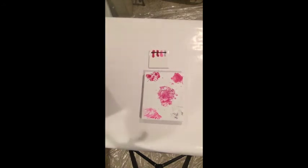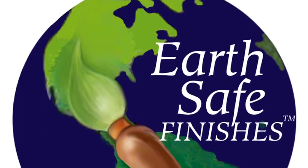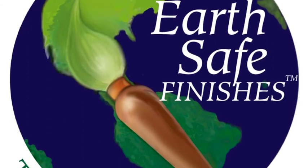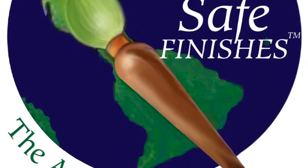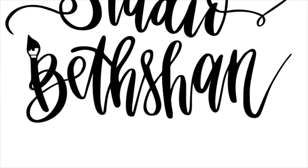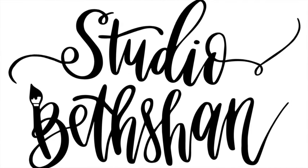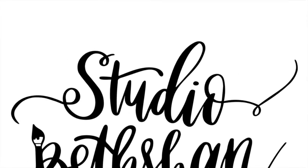I'll see you in the next video for a mallet smash. Have a great day! These videos are brought to you by Earth Safe Finishes. Please click LIKE and SUBSCRIBE in the box below. There is a link to the Earth Safe Finishes Eco-Pour Kit in the comments section below. There are scads of different techniques in acrylic pouring — if you'd like to see some other examples, check out my website. There's a link in the comments section below to www.StudioBethShan.com.